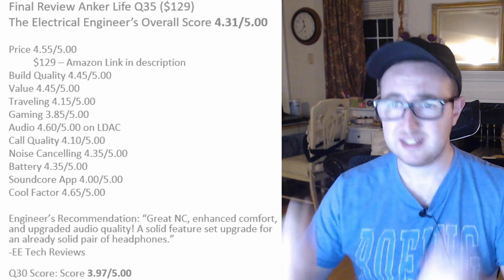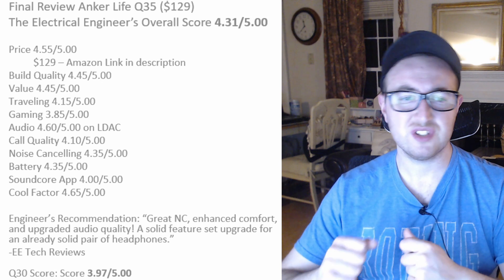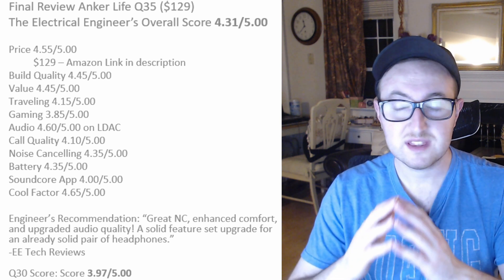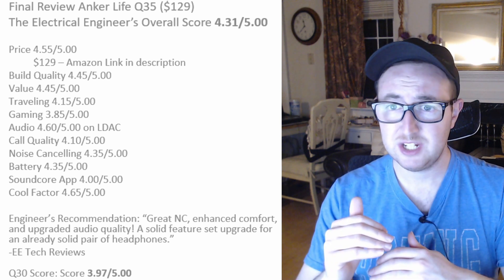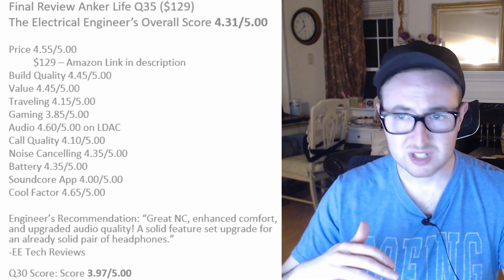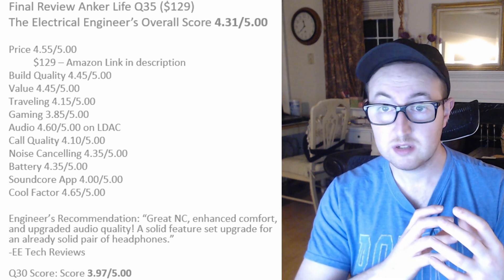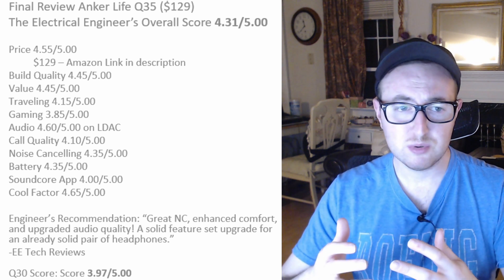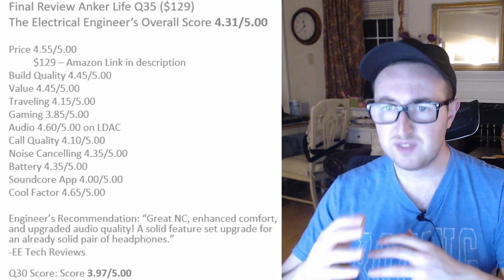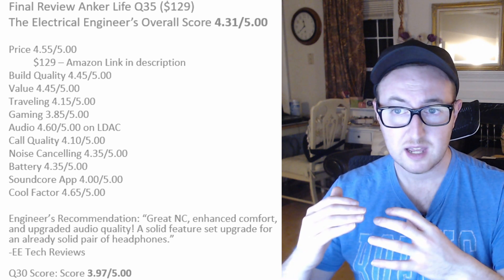Overall: great noise canceling, enhanced comfort, upgraded audio quality if you figure out how to use it, and a solid feature set upgrade for an already great pair of headphones. Personally, it comes down to your use case. Are you going to listen to super high-quality audio files? Do you have a Tidal subscription? Are you willing, if you have iOS, to get an adapter plus an amplifier or a wireless LDAC-capable amplifier? A lot of people can't hear the difference between high-res and standard audio, but for $50 — that ability, plus auto-pause and slightly better mic quality — I think it's a worthwhile upgrade.